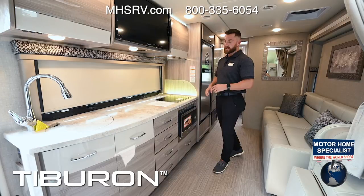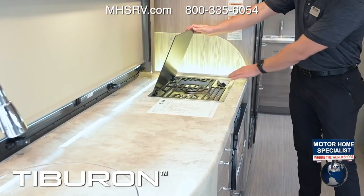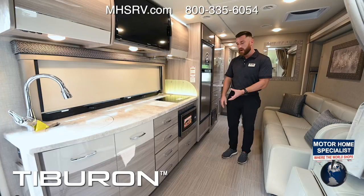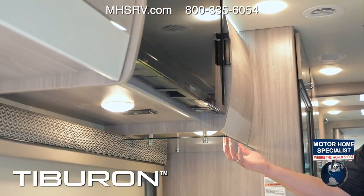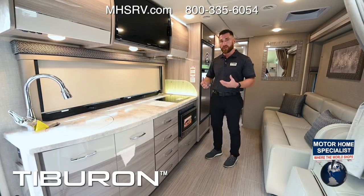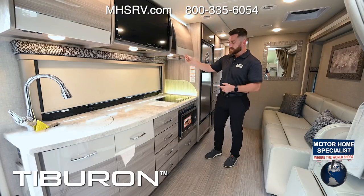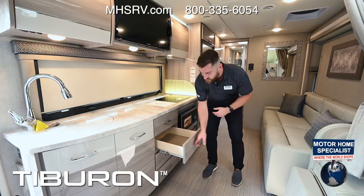In the kitchen you get a lot of counter space with nice countertops and a Dometic two-burner gas cooktop with a sparker to ignite and independently adjustable burners. Below that is a high-point convection microwave that does everything an oven does in a smaller space, giving you more cabinetry inside. Up top there's a glass backsplash with lighting and another glass backsplash with an LED light strip — looks great and keeps cooking debris off the walls. There's also lots of storage space on top and below with pullout drawers.